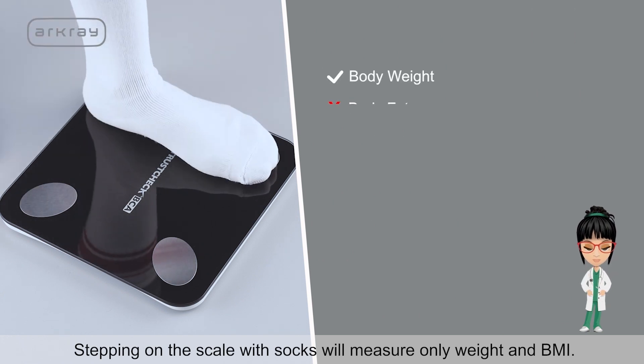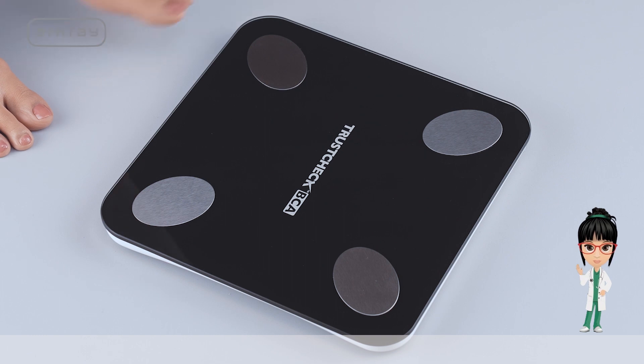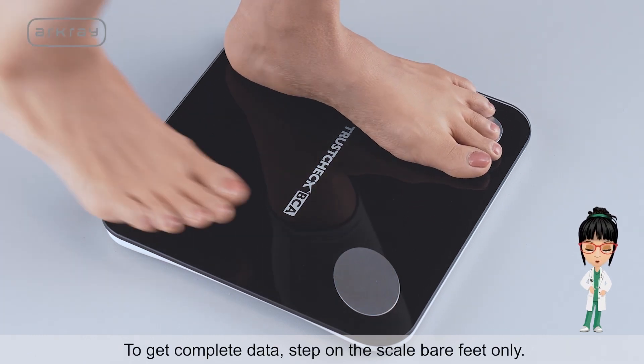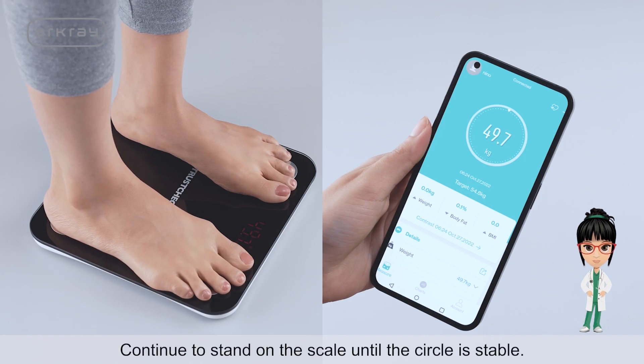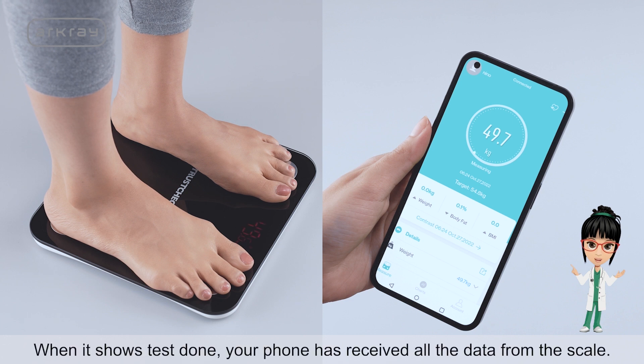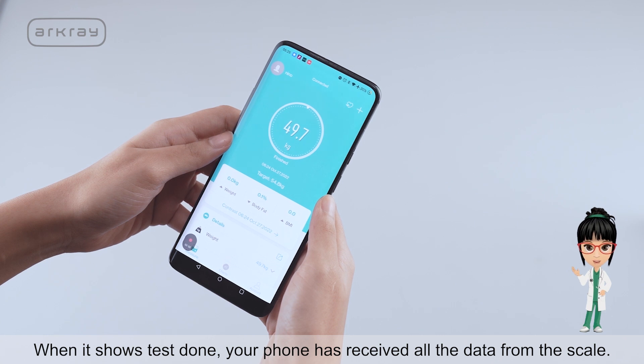Step on the scale bare feet to turn the scale on. Stepping on the scale with socks will measure only weight and BMI. To get complete data, step on the scale bare feet only. Continue to stand on the scale until the circle is stable. When it shows test done, your phone has received all the data from the scale.